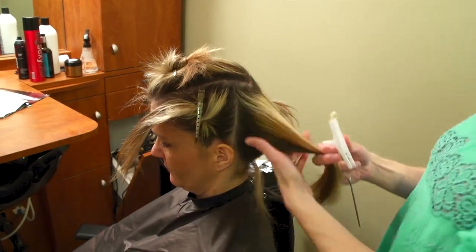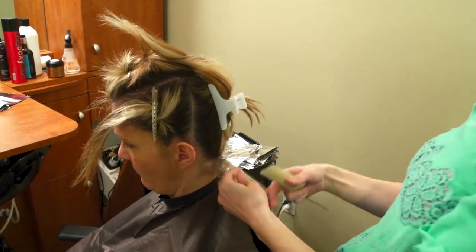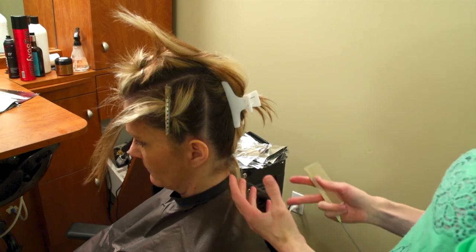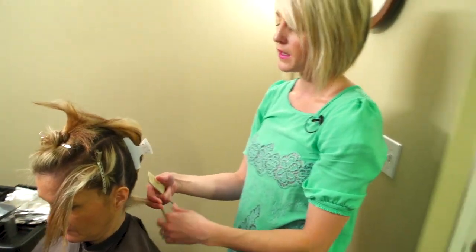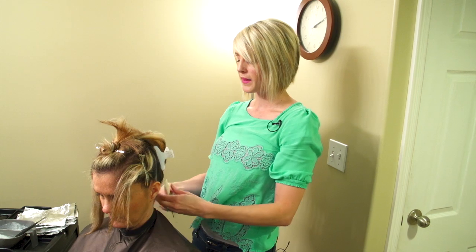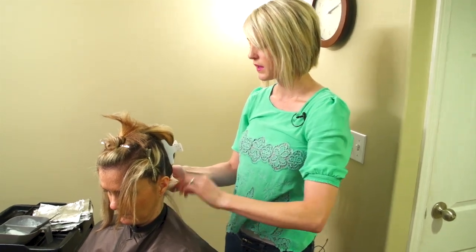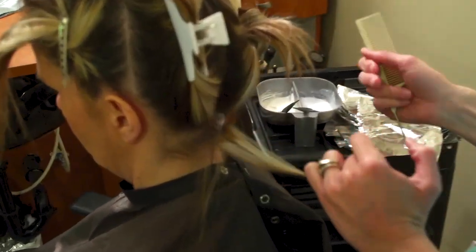The very first time you do this technique, if they had virgin hair, you would be pulling the blondes out and sticking the lightener on the entire section of that blonde. That would be really easy to keep all of the ends protected from the paint between that you're going to do. But since her hair's already been lightened, when I take these blonde pieces out you have to make sure that all of the ends stay inside of the foil.